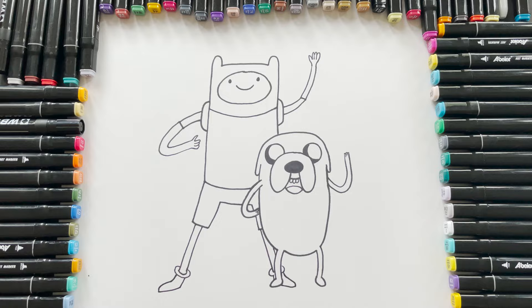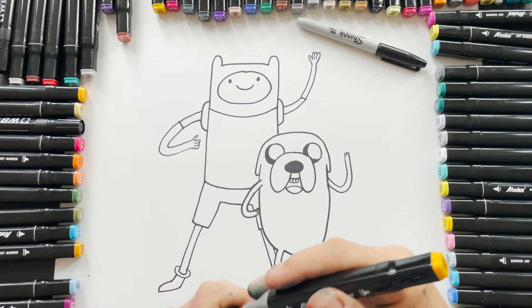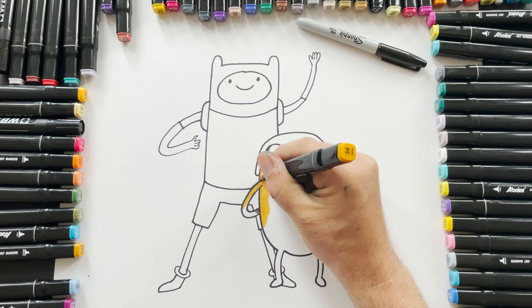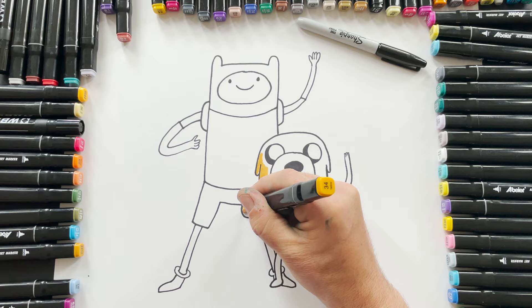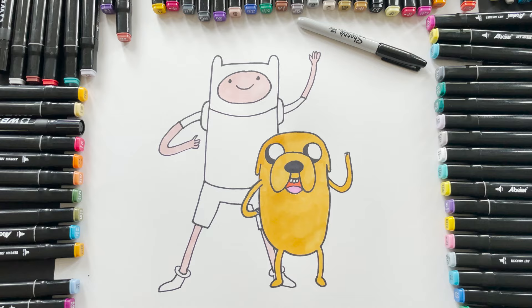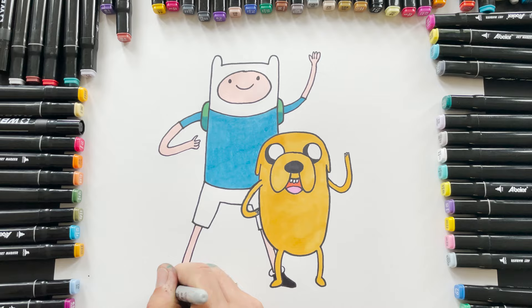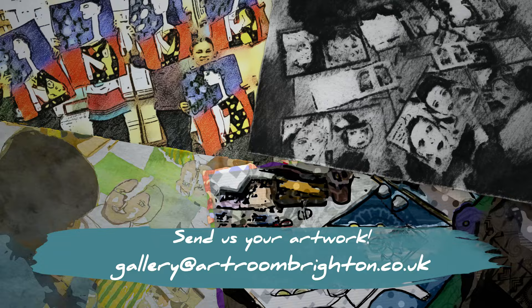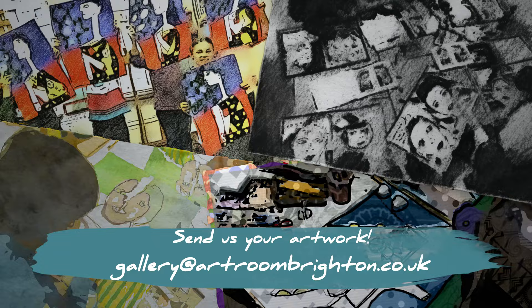That's Finn and Jake from Adventure Time. Let's apply some colour to these guys. Now Jake is a kind of orangey yellow colour, so I'm going to go like this. You probably don't need to hear me talking, so I'm going to speed up the film a little bit. Good luck. Thank you for joining us today, guys. Please do not forget to subscribe to our channel, Art Room Studios, and check out all of our other videos. We'll see you soon. Bye-bye.